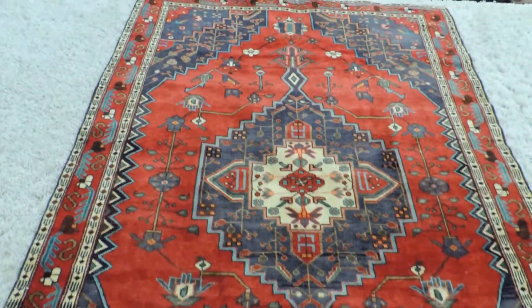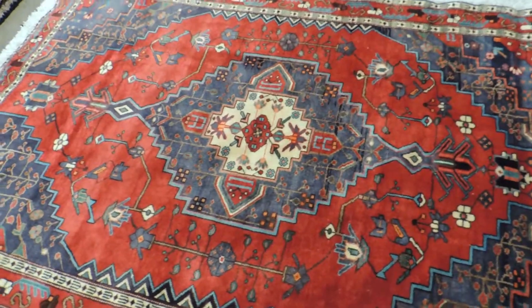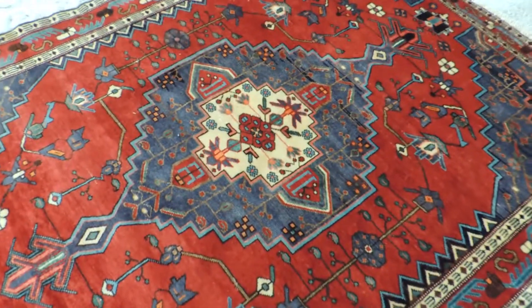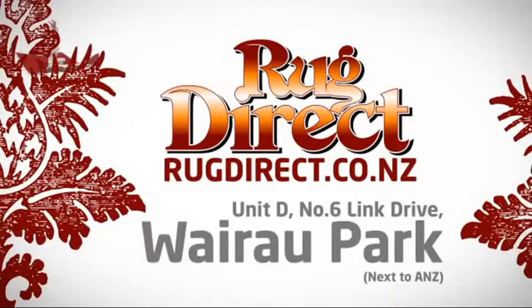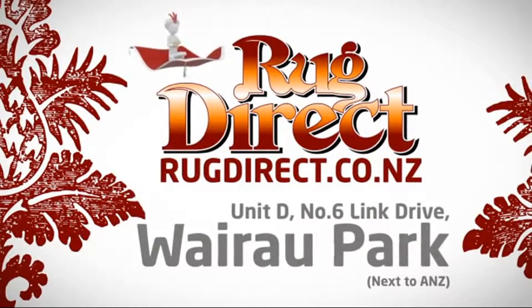If you have any other questions, please send me an email at rugdirect@gmail.com or visit our website rugdirect.co.nz. Thanks for watching. Come see us at Rug Direct — rugs for living, delivered direct to your home.